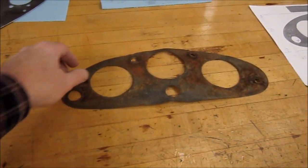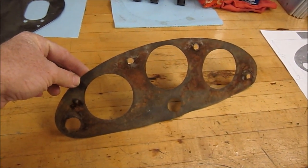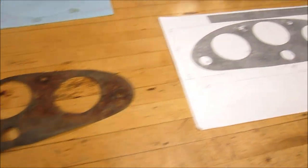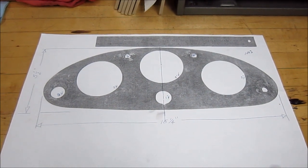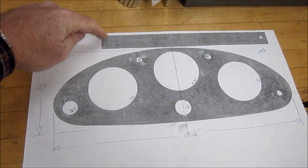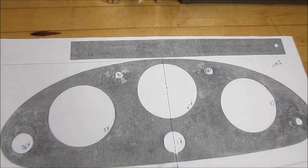Here's the shape from the original Chevrolet instrument panel — 1929 Chevrolet. We scanned it, made it full size, and imported it into AutoCAD. That's why we scanned the ruler at the same time, so we can get the size right.